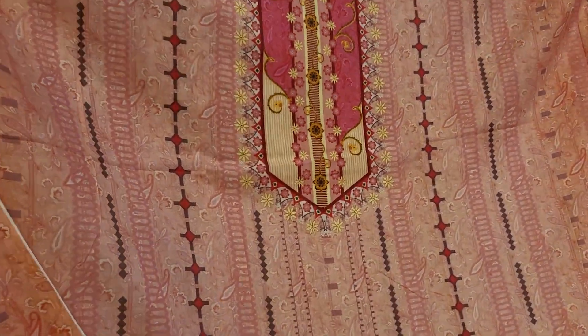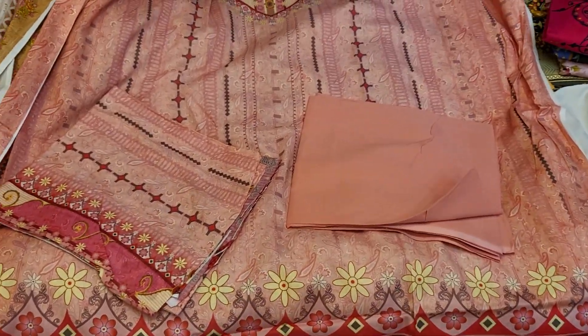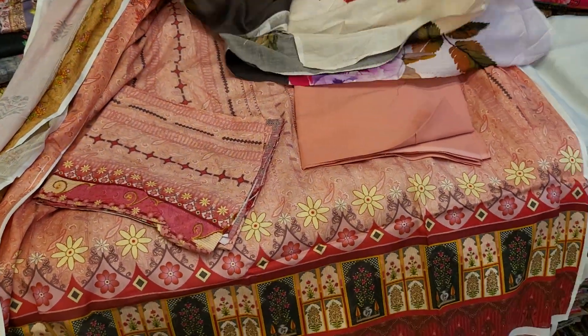What does the color look like? It is beautiful in this design. It's a very beautiful style — a big and beautiful design. The price is worth it.